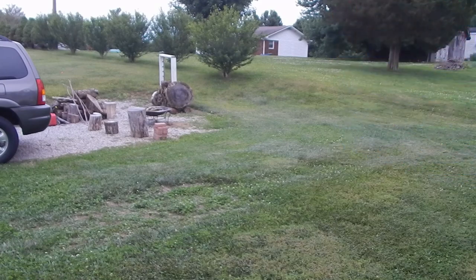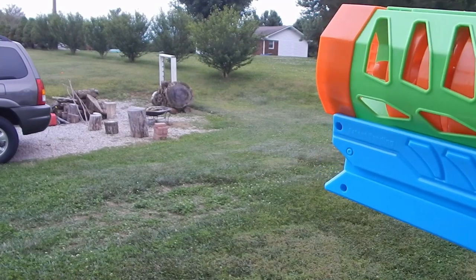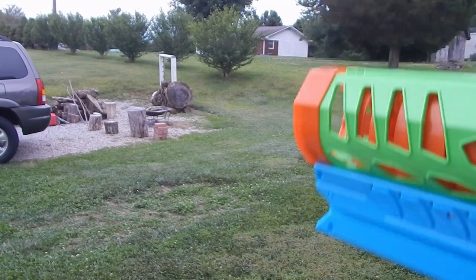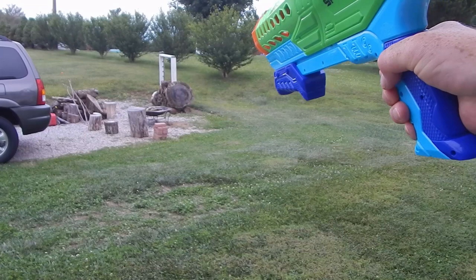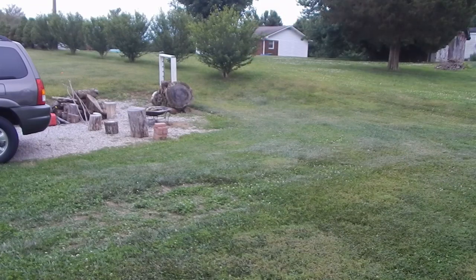I'm going to go ahead and fire a few. I'll give you a first-person view as well, so give it a little bit of a mismatch of editing. They claim a range of 135 feet, and I can verify — I've had them go all the way up to 150, 160 feet — but we're going to try to hit that target there, and I'll show you a little clip of it.